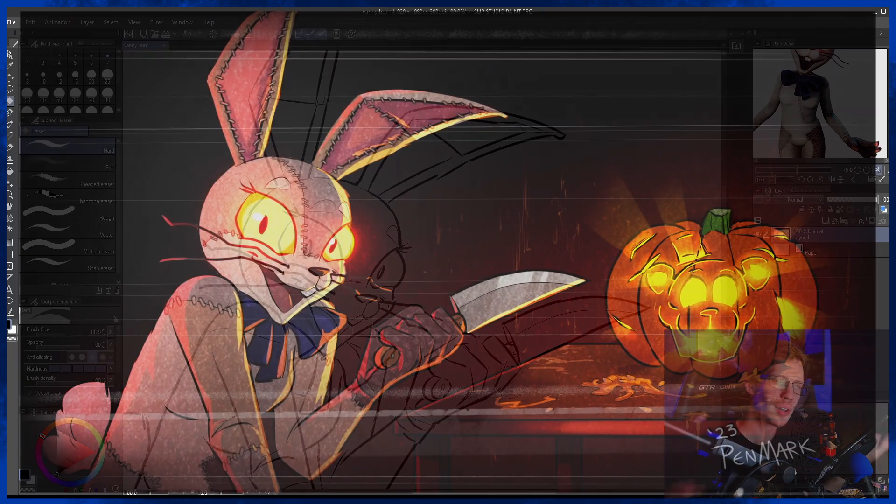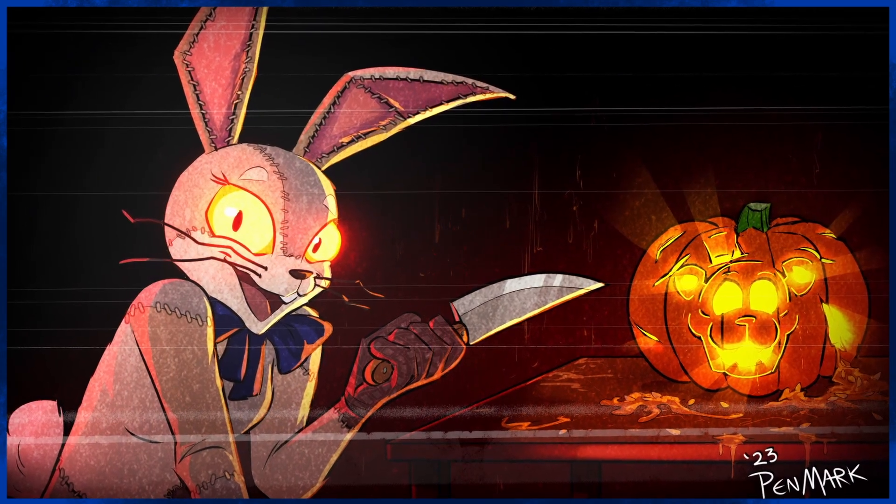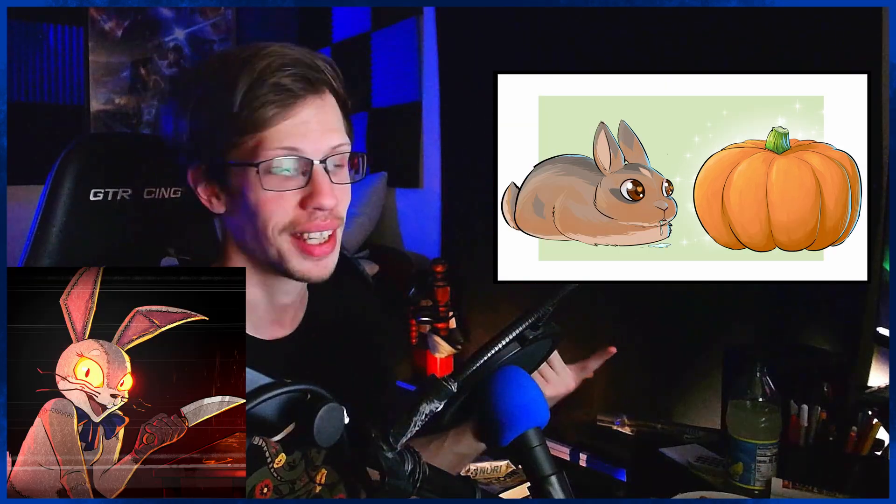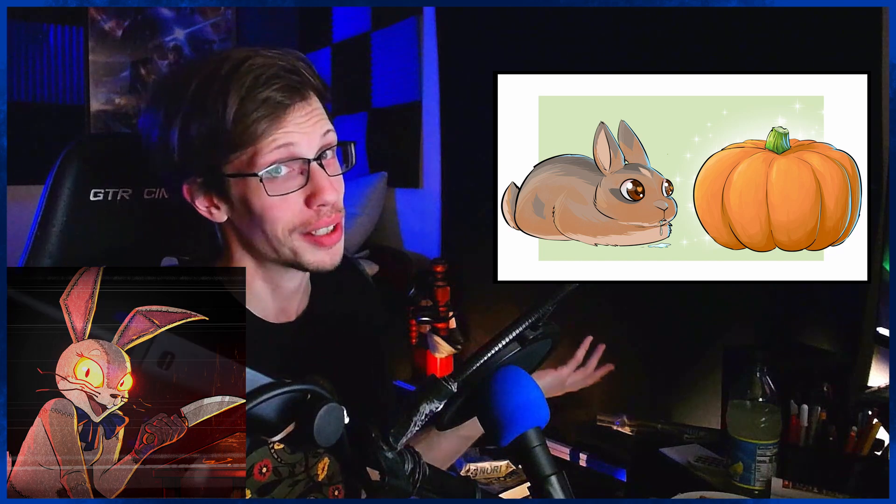And there you have Vanny carving a pumpkin. If you ever have ideas for the type of rabbit you would want me to draw — whether it's an actual rabbit in a scenario or a character that is rabbit-related — I would love to hear it, because I've got a list of like 80-something rabbits that I'm eventually going to draw. Other than that, I am starving and need to eat food, so thank you for watching. My name is Ben Mark and I will see you in the next one — I hope you have a good day, bye bye.